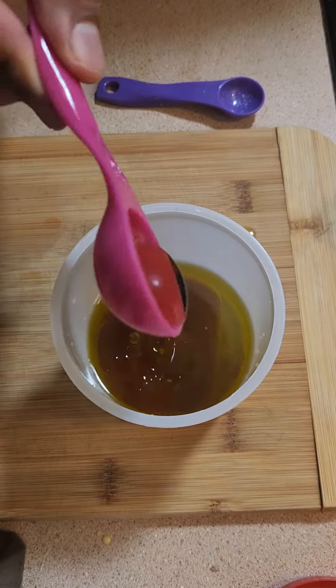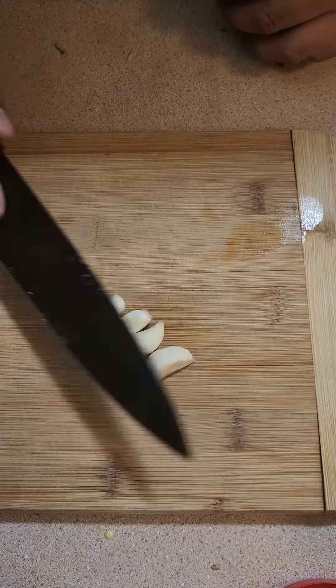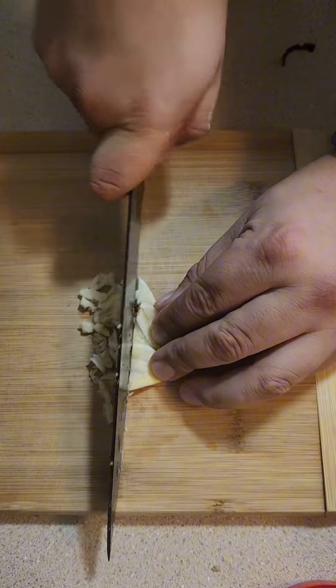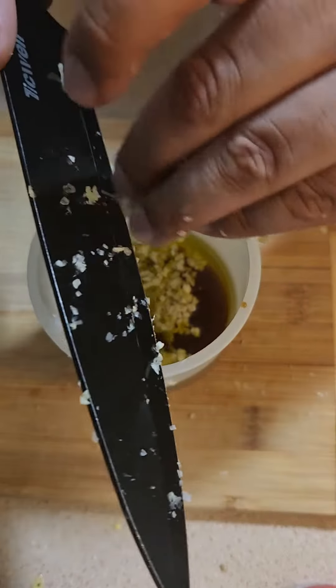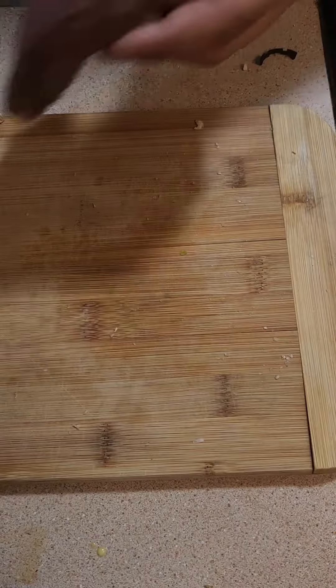For the dressing, I used olive oil, red wine vinegar, two tablespoons of maple syrup, two and a half teaspoons of Worcestershire sauce, and then I minced up some more garlic. Then add your pepper and salt to taste. Store it but shake well before using.